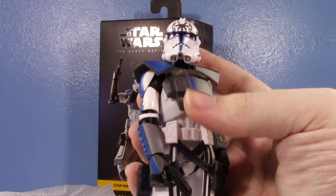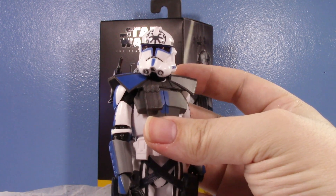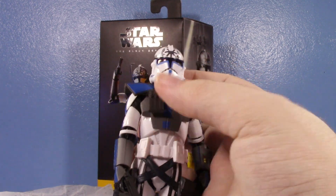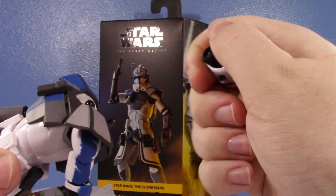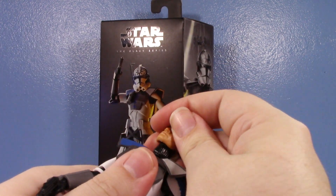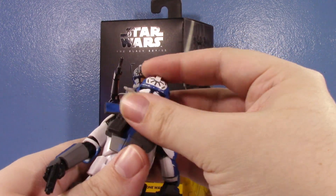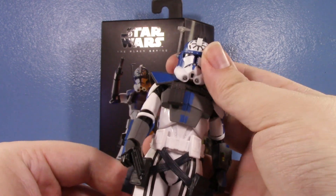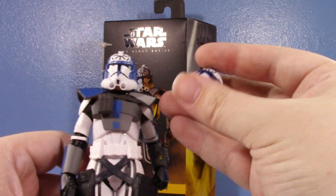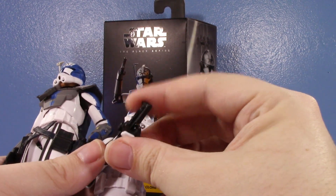The ARC Trooper Jesse releases are among the worst clone trooper releases Hasbro has ever done — both the Vintage Collection one and this Black Series one — solely based on the sheer laziness and inaccuracy of the helmet. With the Vintage Collection Jesse I could partially forgive it because it was part of a multi-pack where every character had the same helmet. But this mold was specifically made with removable helmets so they could be swapped, and they made an entirely new helmet for Fordo on the Walmart exclusive Fordo — but not for Jesse.